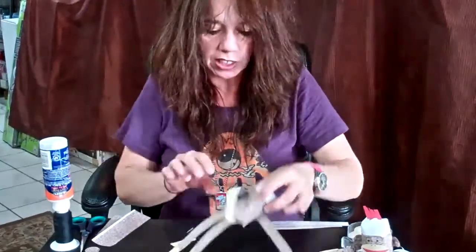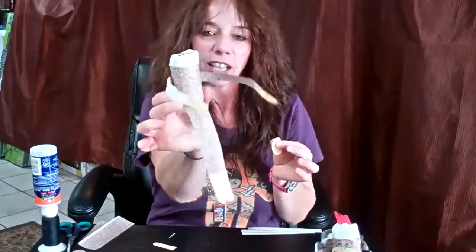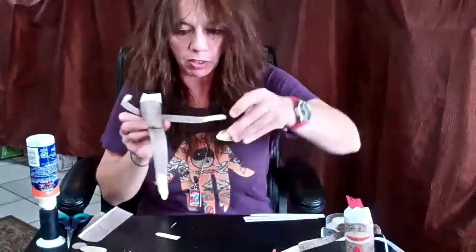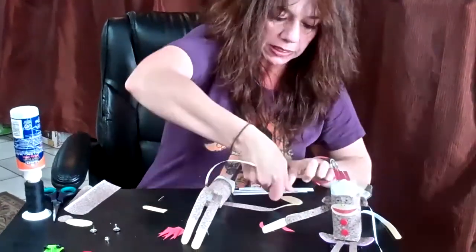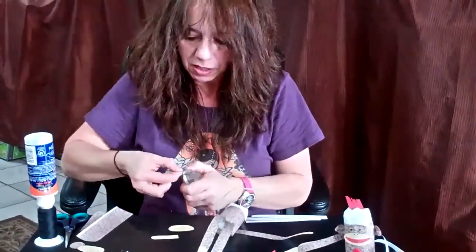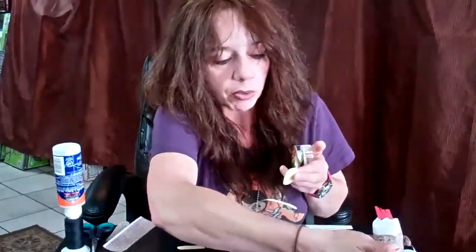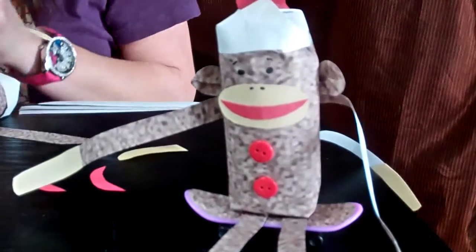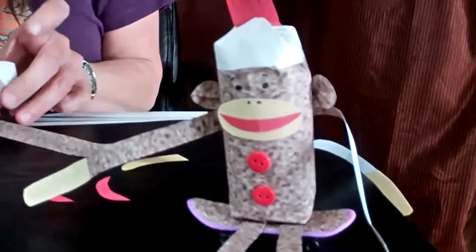Now you can see we've got the whole body and arms all made up. Now the fun part comes. Take the mouth that's already cut out for you and add several pieces of tape from end to end, because you want to make sure it wraps around like on this monkey here. Don't be shy with the tape on this one.